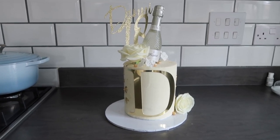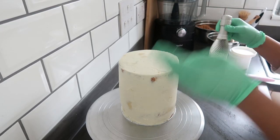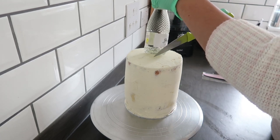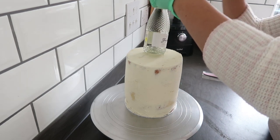Hi guys. If you're anything like me, sometimes you're just looking for a very quick video to give you the answer to what you're searching for. To add a bottle to the top of your cake, you want to take the bottle and mark out on the top of the cake where the bottle is going to sit, and make sure that it is the same size as the ring of the bottom of that bottle.